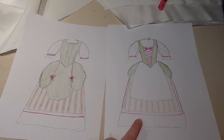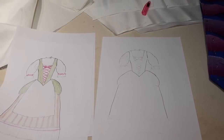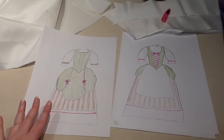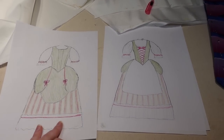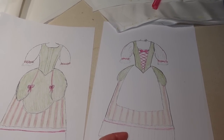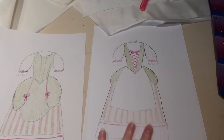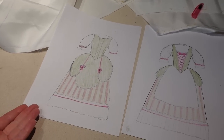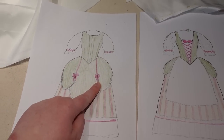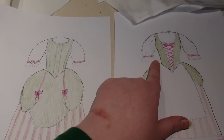I colored this colorway in first, with the intention of trying other combinations like stripes as the bodice or pink as the stomacher insert. But I actually really like this combination: green for the bodice and the overskirt, and the stripy fabric for the underskirt. And then I'm going to have a big floofy apron with a big floofy ruffle. I don't know yet how deep that ruffle is going to be.